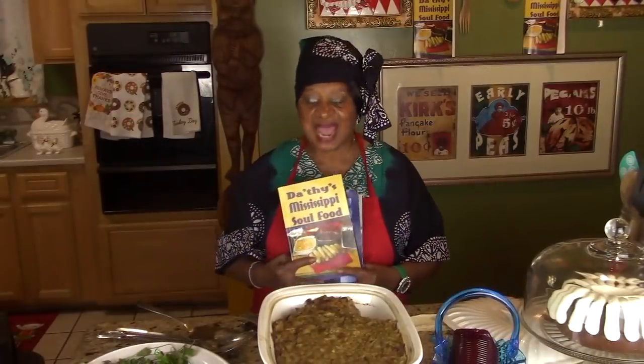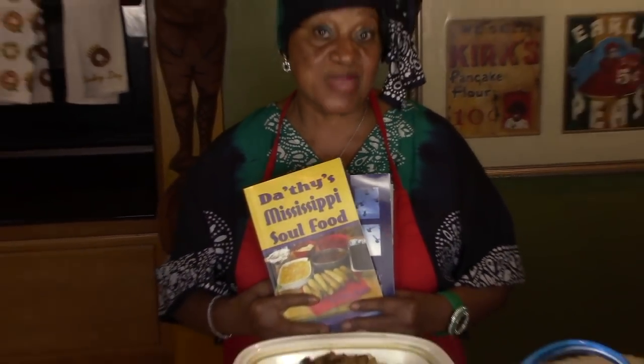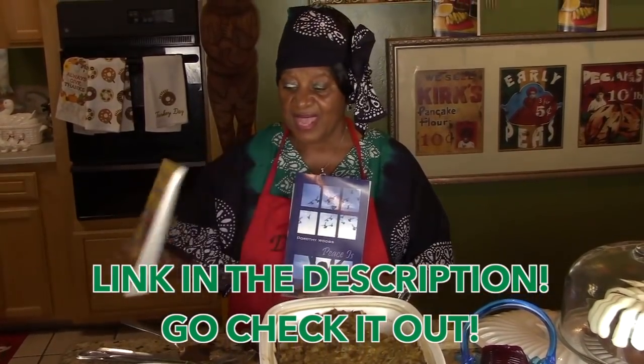Remember, I have a cookbook — Grandma Dodson's Mississippi Soul Food. You can order it, and if you do I'll autograph it and send it back by return mail with a free gift from me. The link is in the description.